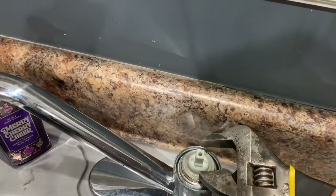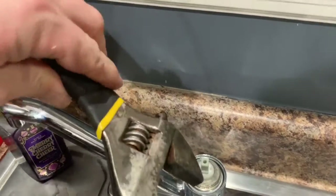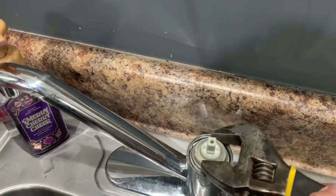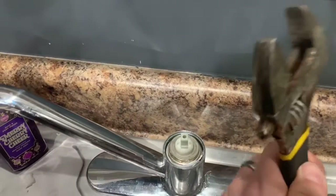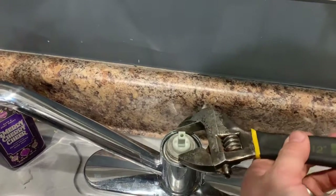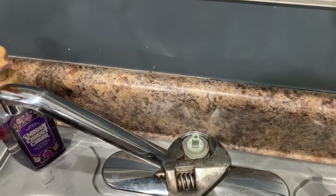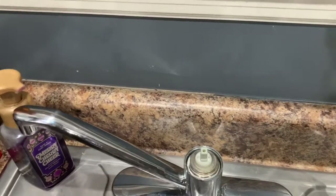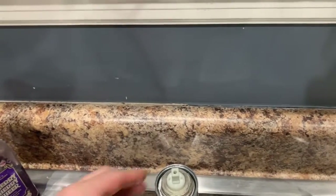You probably hear my daughter in the background — I have a one-year-old daughter and an eight-year-old son. So like I said, just like you, I've got stuff that breaks around the house and it needs to be fixed. If you call a plumber to do this, it would cost a little bit of money because their knowledge is worth their amount of pay per hour.